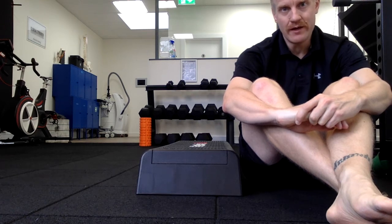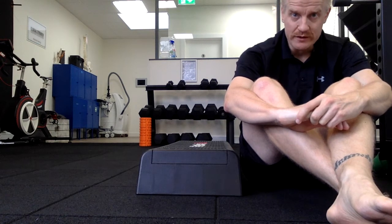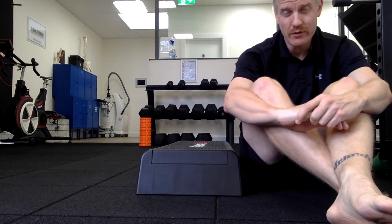This is a banded ankle mobility exercise — it's a great way to get your ankle moving, particularly at the dorsiflexion, which is when your knees go over your toes.